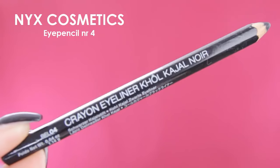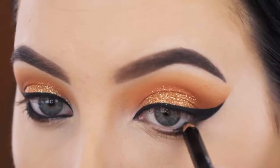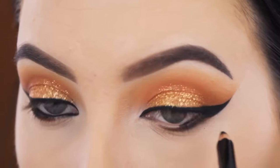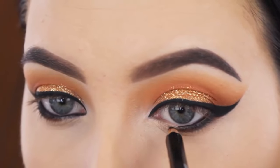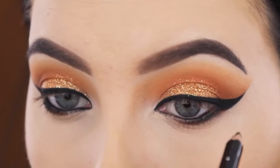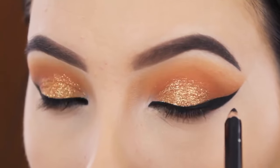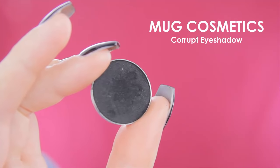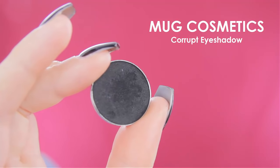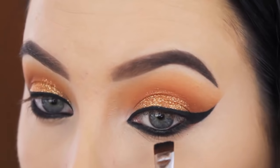Now I decided to make my waterline black. I first didn't want to do this but I changed my mind. Normally I do this before applying shades underneath the lower lash line — just so you know. But now I'm applying it in my waterline. Then I'm going back in with the Makeup Geek Corrupt Eyeshadow to finish applying the black eyeshadow all underneath the lower lash line.